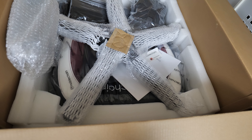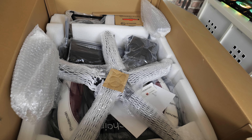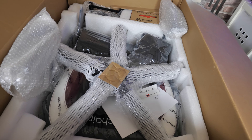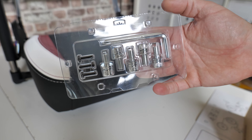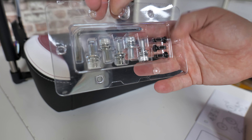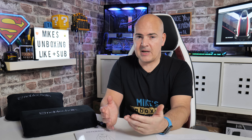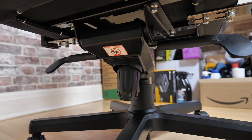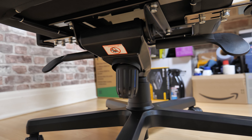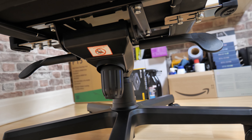Everything you need is included in the packaging to assemble it. Personally, as I show in the assembly video, having a separate screwdriver and some power tools made it a little bit easier and quicker. But if you've got your own time, the included tools are absolutely fine. Everything is made to exacting standards — screws thread properly, nothing feels out of alignment. Even the gas lift is made by KFS, a company that makes really high-quality cylinders and pistons, so no issues there even for heavier users.